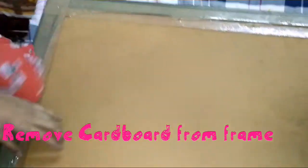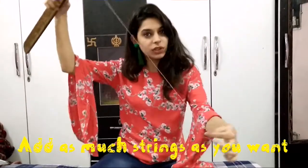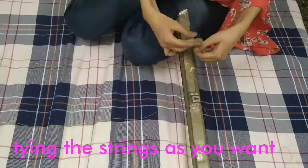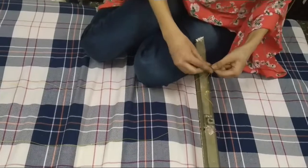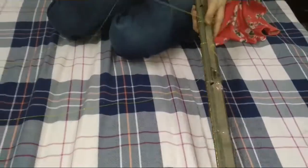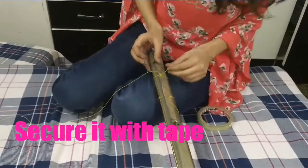We'll remove the cardboard — we've just used one side of that frame. Now we are adding strings on this. I have just added one string and I'll be repeating the process with the other strings. Tie as much string as you want and then secure those strings with tape.